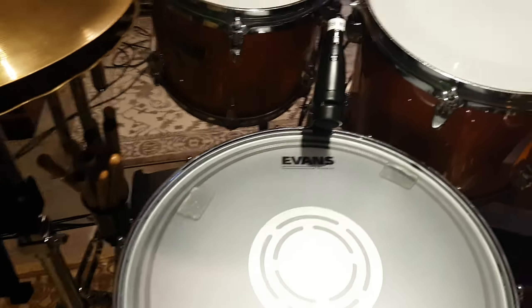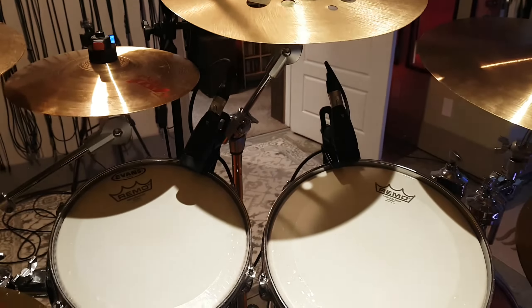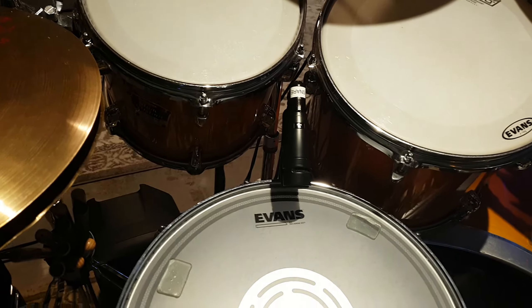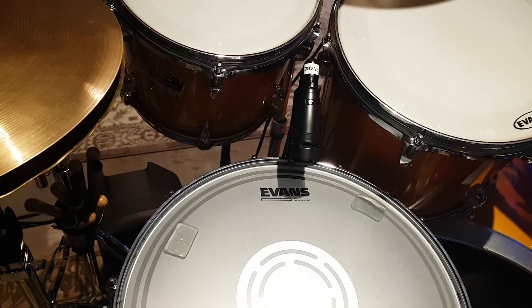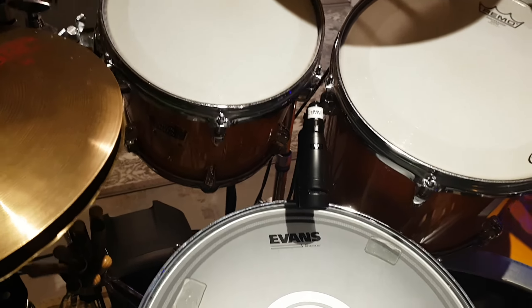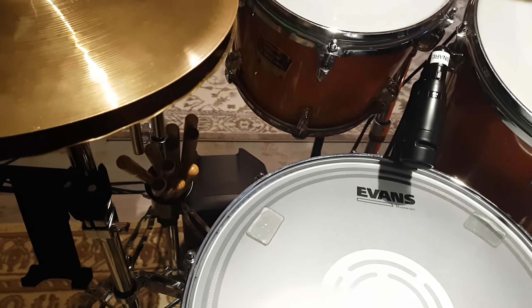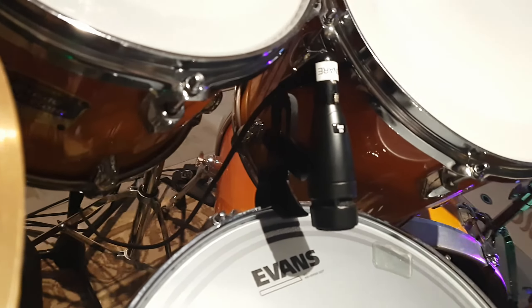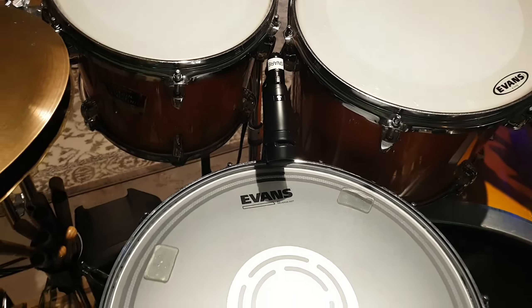I think these are Audix mics. I bought a mic set at Long & McQuaid and added a few extras. I've got four for the toms — one for each — and one for the snare. I had an Apex 775, kind of like a Shure SM57, but it was too big and getting away from everything. So I bought an extra smaller one that matches the others, and that's on the snare, just on top.